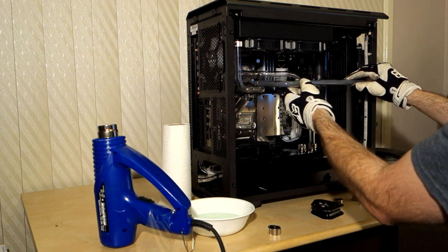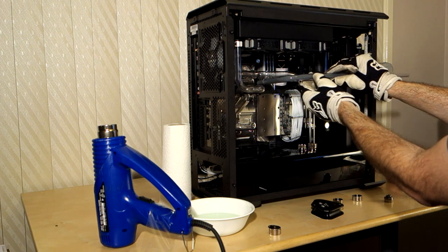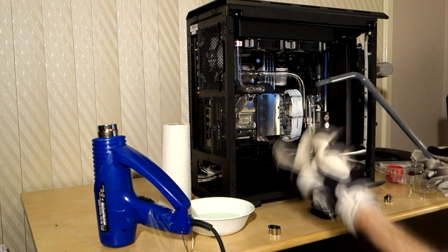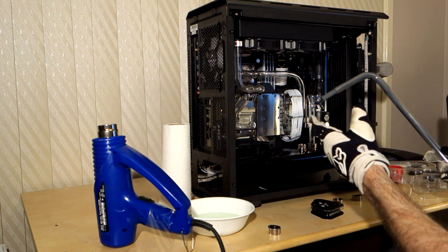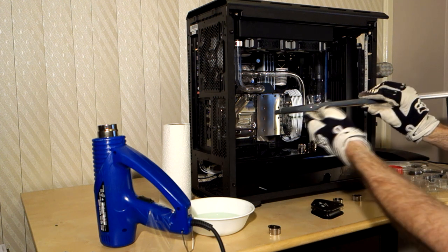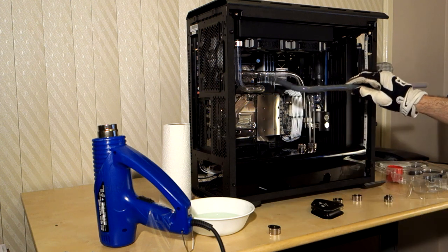Now I need to do the 90-degree bend downwards and then put the kink in later so I can get the exact measurement correct. When I first started doing this I was measuring everything and trying to be as precise as possible, but because you're working in three dimensions it's really hard to be accurate. The tubing is malleable enough that you can kind of wing it to an extent - as long as you keep it warm you can bend it slightly to get it into the position you want.